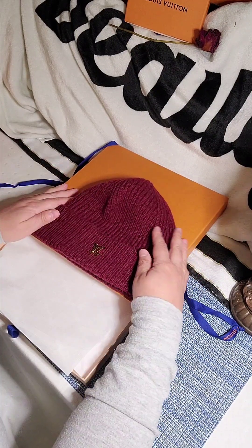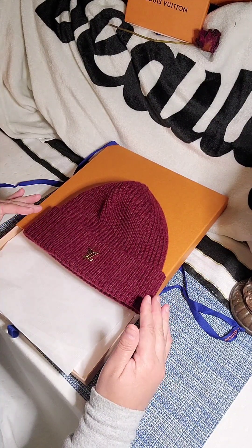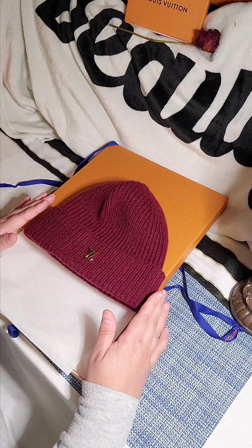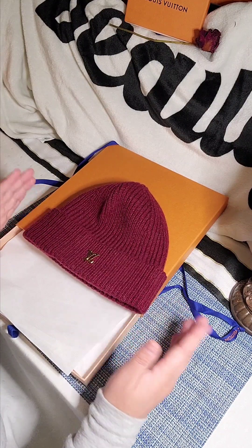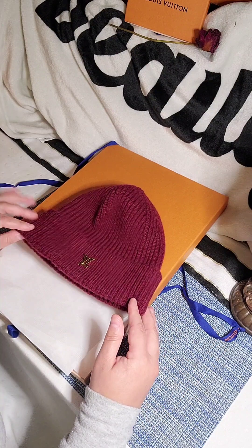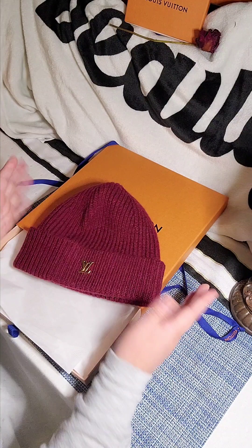It could definitely vary based on the message you're trying to come across. In my case, I'm very much simple — I like timeless pieces, I like things that I can wear at any point. This is never gonna go out of style; I just don't see it going out of style.